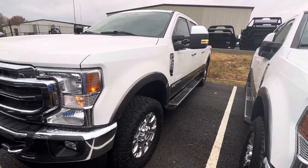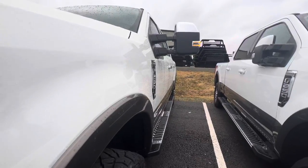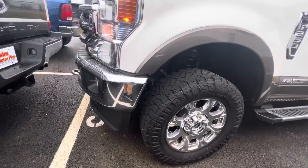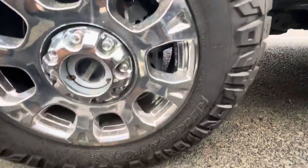Give you a shot down the body of this one here. Excellent shape this truck is in. You've got your Ridge Grappler tires here — a lot of tread depth left on these tires. It'll be a while before you have to fork up any money and get new tires.